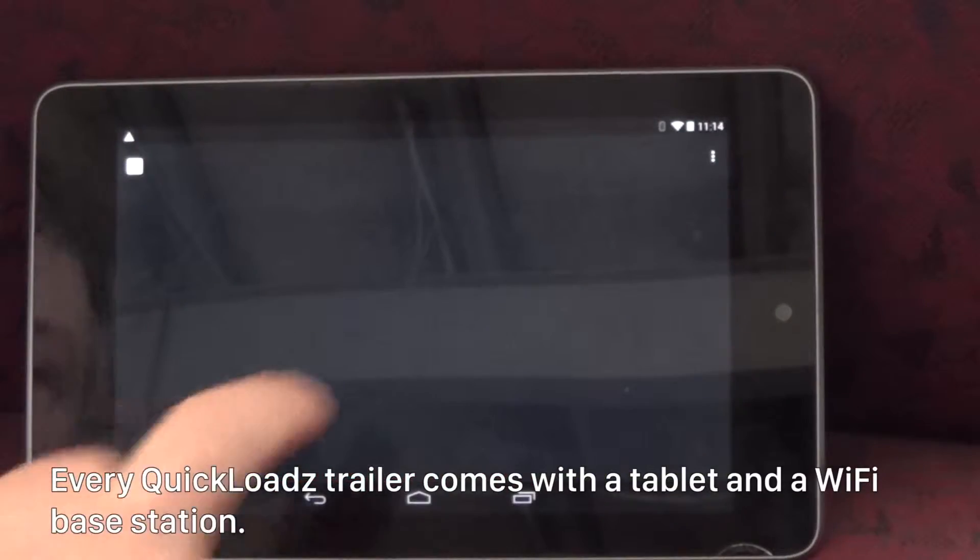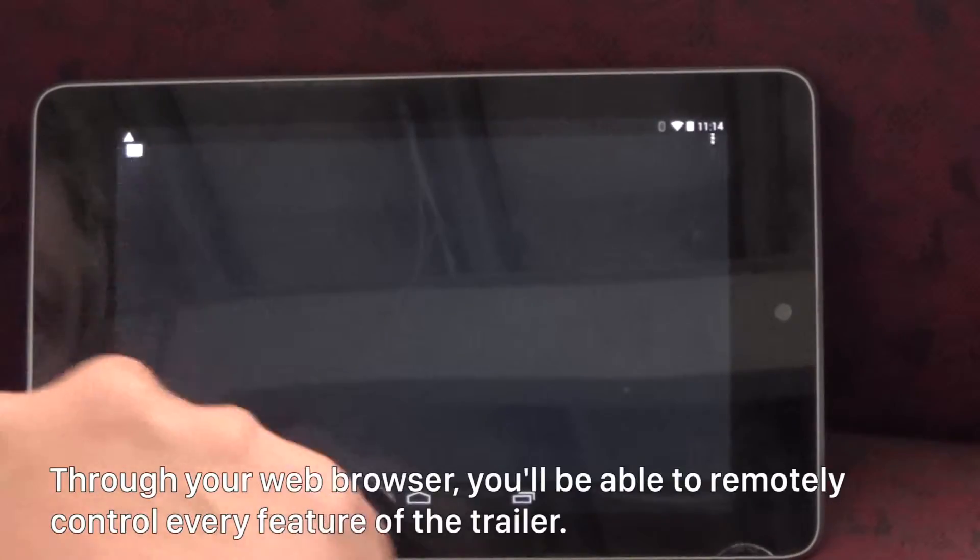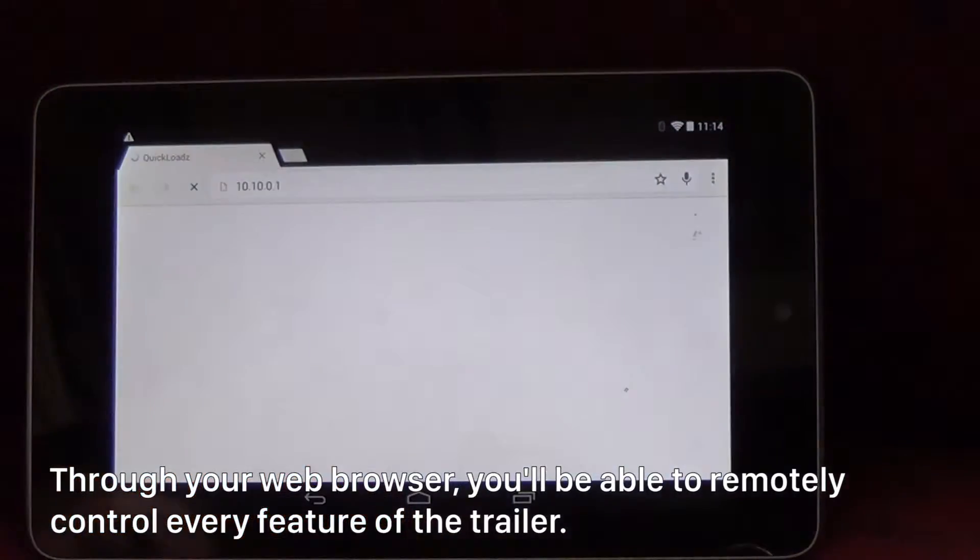Every Quick Loads trailer comes with a tablet and a Wi-Fi base station. Through your web browser, you'll be able to remotely control every feature of the trailer.